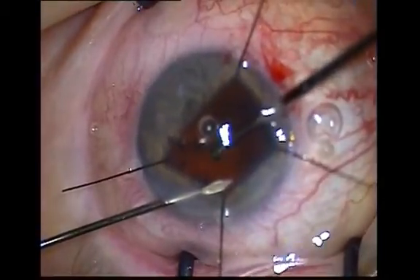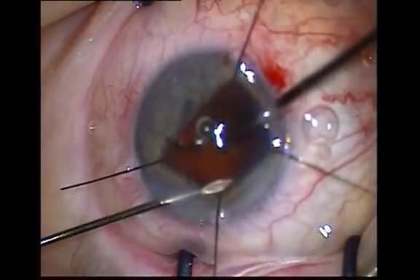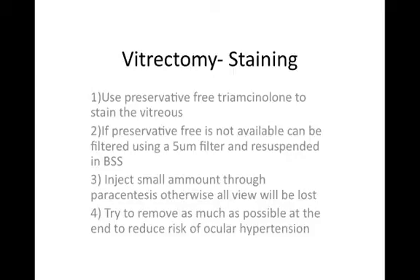In this video, cortex is being removed in addition to the simple cutting of vitreous. It is an advanced technique and involves the intermittent use of I/A when vitreous is cleared. Its main aim is to ensure a quiet eye by removal of as much cortex as possible. At the finish, one can use a dry swab very gently to assess whether there is vitreous present at the section or not, by looking for deformation of the pupil.